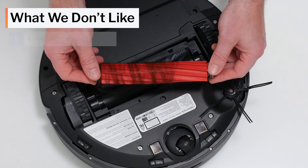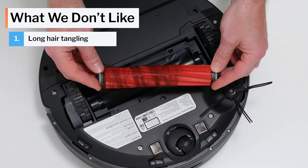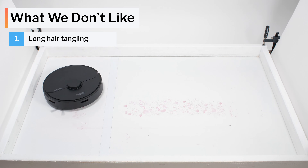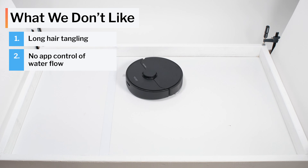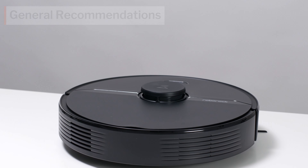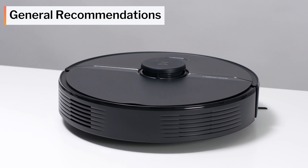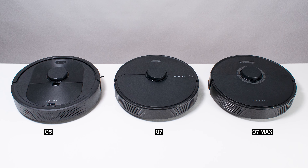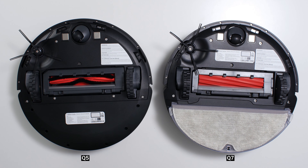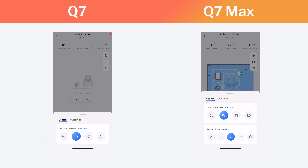Moving on to what we dislike: the biggest negative for the Q7 is definitely how easily its brush roll tangles with longer hair. Another negative is the design of its mop attachment. While it works very well for actually cleaning hard floors, it's not the easiest to work with — there's no electronic control of water dripping onto its mopping pad, and it has a very small reservoir that may require multiple refills to clean a larger space. The Q7 Max features electronic control of its reservoir and has a much larger reservoir than the Q7.